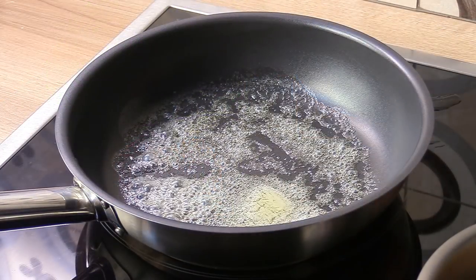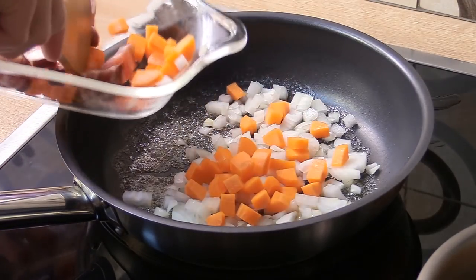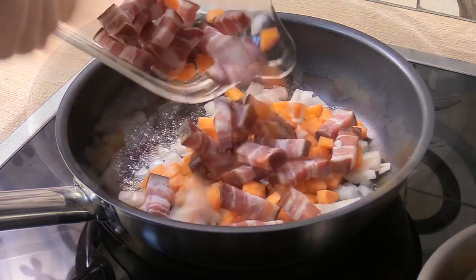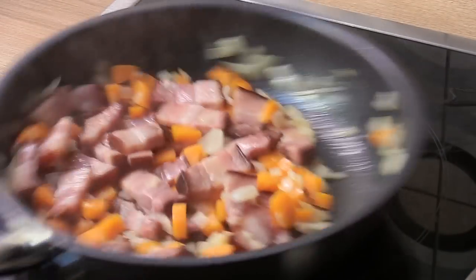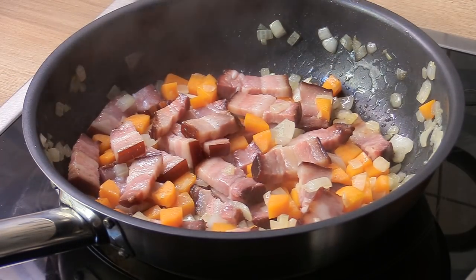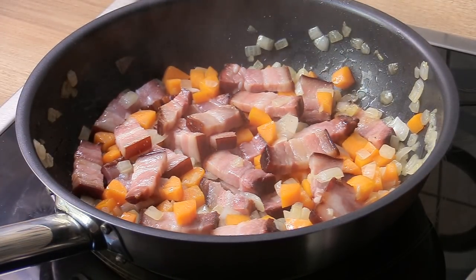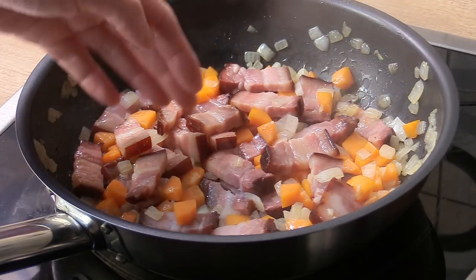Now let's start with the garnish. I've got a pan on medium heat with a bit of butter, and we're going to gently sweat the carrots and onion plus the bacon — about five minutes on medium heat. There's no real browning going on here. When we sweat vegetables, there's no coloring; it's just to render some of the fat and draw the flavors out of the vegetables, to kickstart those flavors. We're not browning the pork belly like fried bacon.